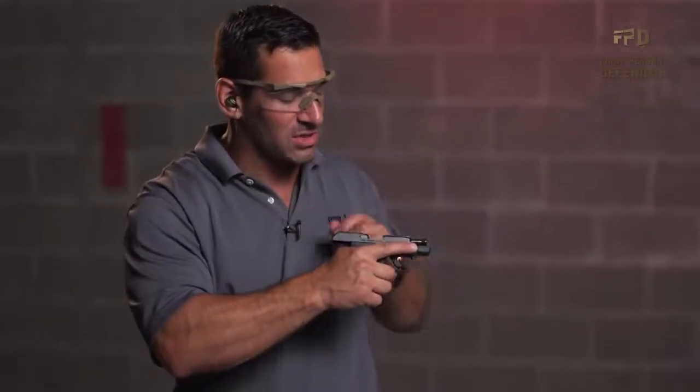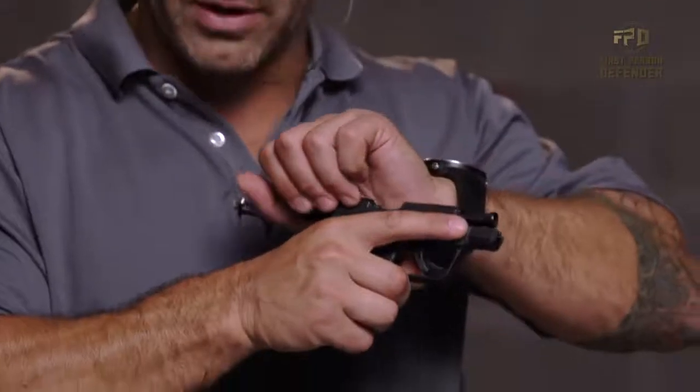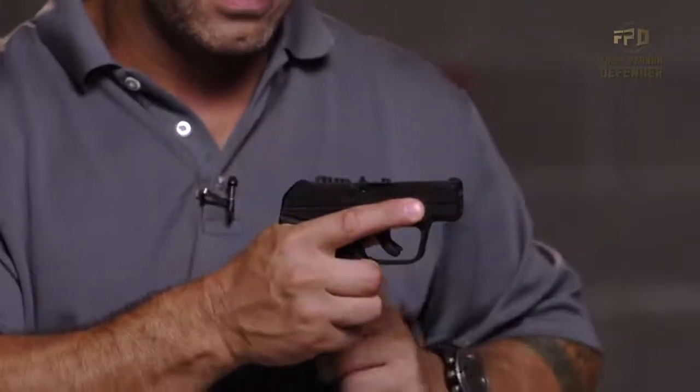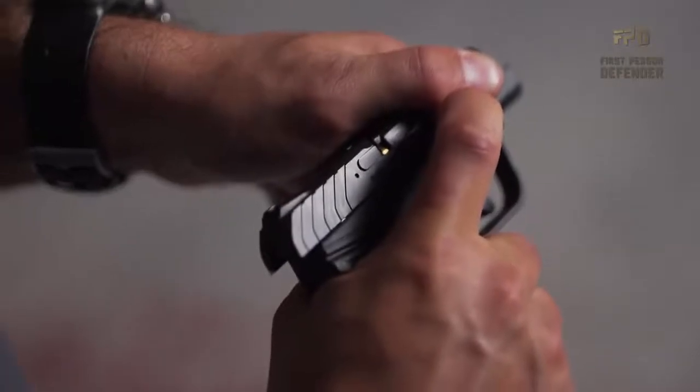The next thing I will do is I will send the slide forward either using the slide release or overhand grip. Now I'm pretty sure that a round went in the chamber, but I don't need to bet my life on it. I want to visually confirm. I'm going to go ahead and do a press check. Yes, there is a round in there.